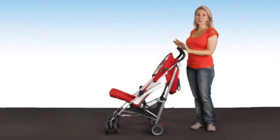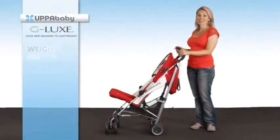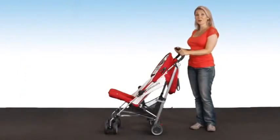Hi, I'm Lisa, and I'm here to talk to you about another stroller from UPPAbaby. This stroller is terrific. It's lightweight — it weighs under 5 kilos — and it's super easy to fold and pack into your car when you're just going for a quick shop or for travelling.